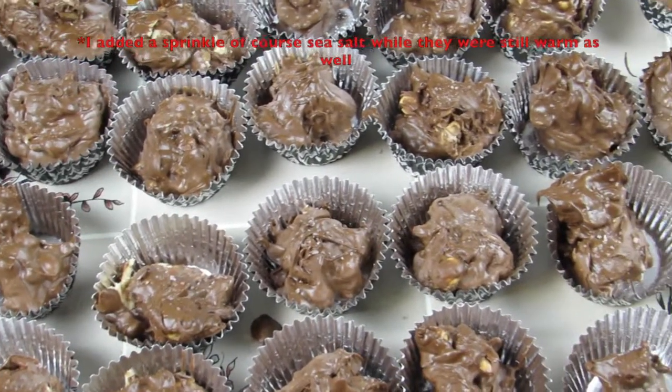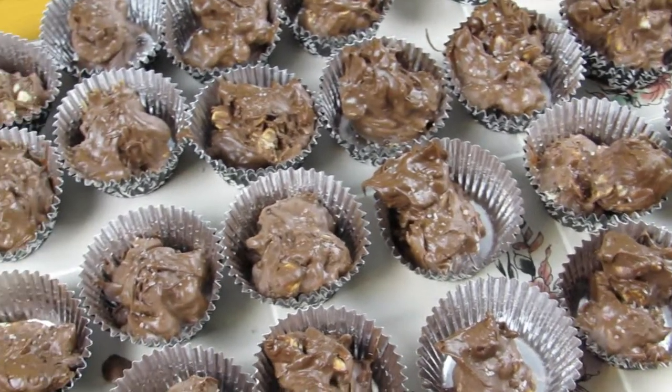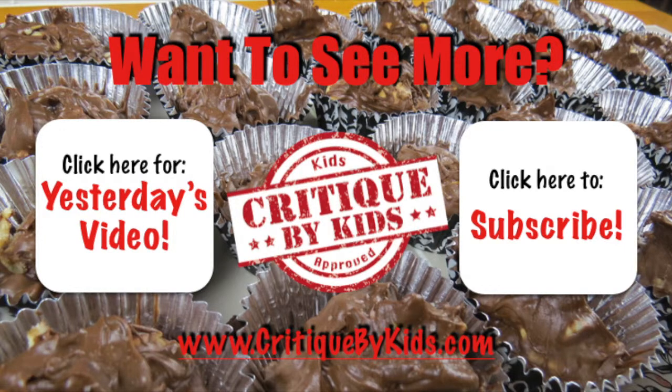Then you just have to let it cool until the chocolate hardens and you're ready to eat. This is the final product. These were so simple and easy to make and they're so delicious as well. I really hope you guys enjoyed the video — if you did go ahead and give it a big thumbs up and let us know in the comment section what you'd like to see next.